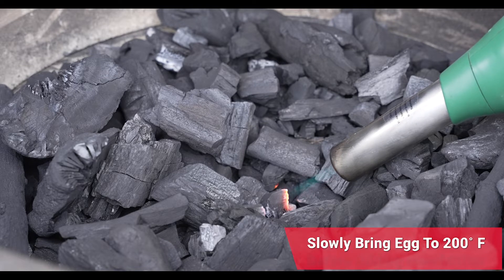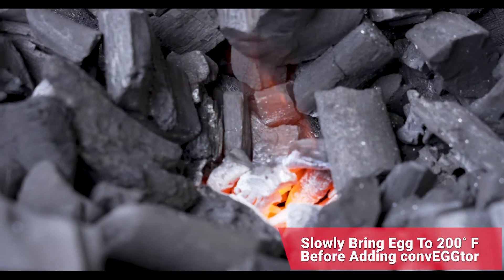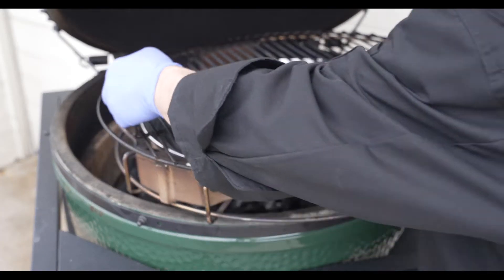We're going to go from flame to fan and really get this thing kicking into high speed. We just hit 200 degrees, so we'll go ahead and add the convector in.